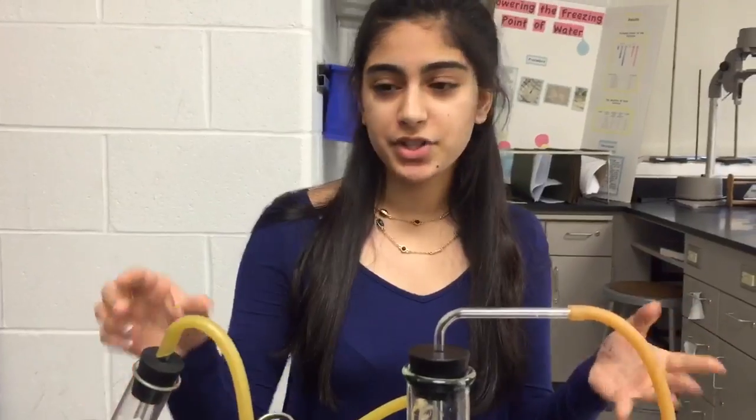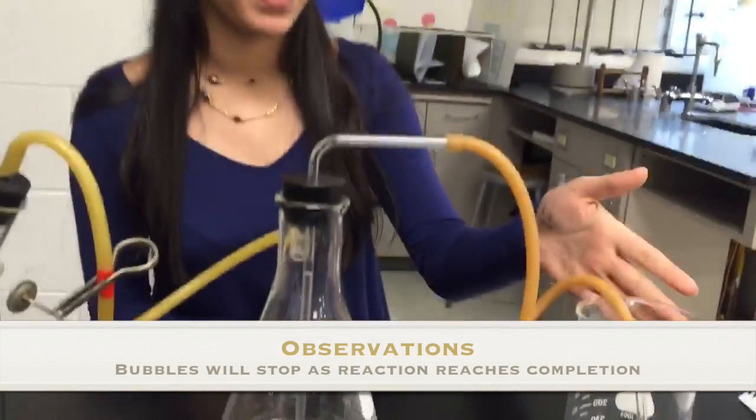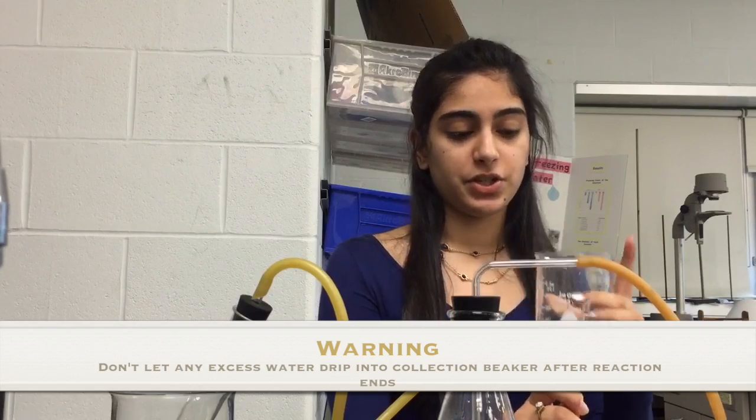As the reaction proceeds, watch as the bubbles subside in the test tube and water fills up in the collection beaker. Make sure that the water is filled enough so it doesn't drop below the tube level. When the reaction has fully completed, take the rubber tubing out from the collection beaker and make sure no excess water fills in, as that would count as excess volume.